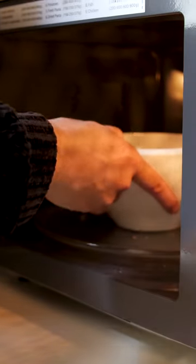Melt down our cooking chocolate and drizzle this all over. Now it just needs to go into the fridge or freezer to set.